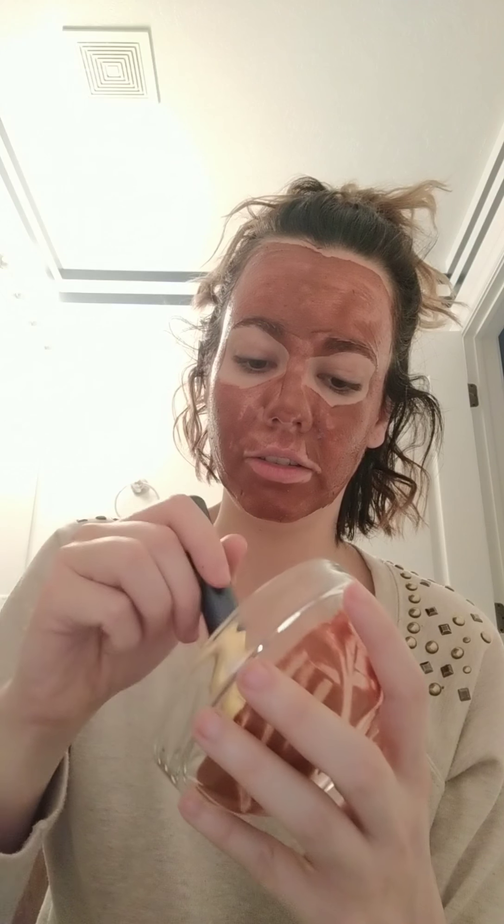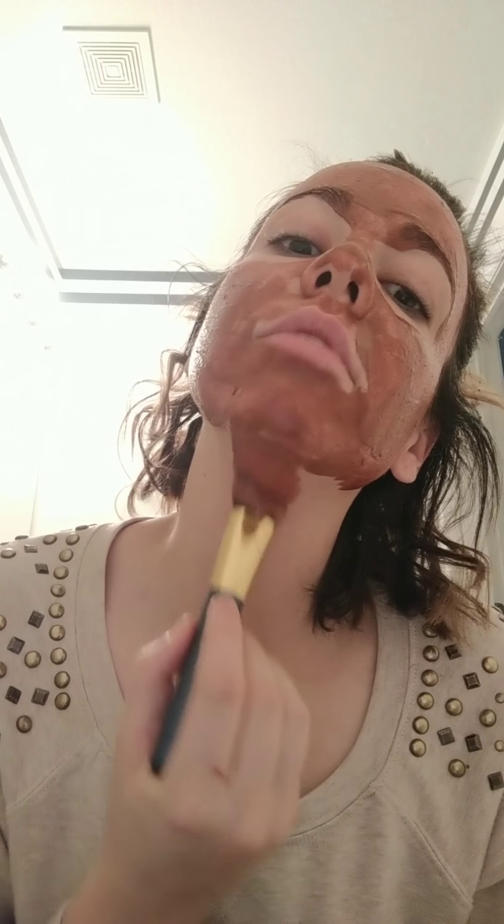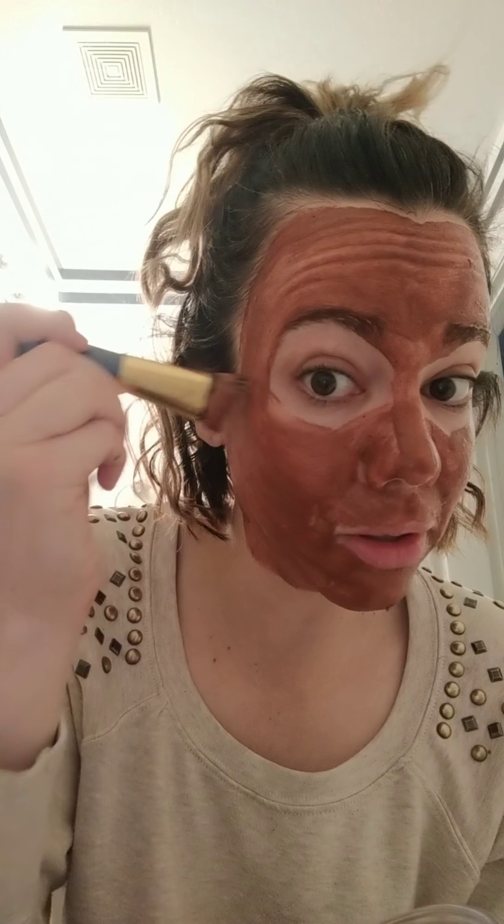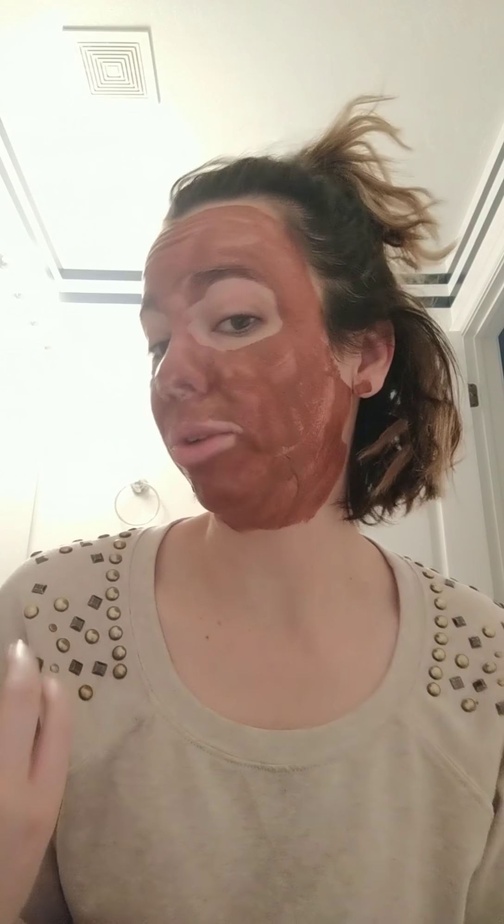If you still have some left after that, it's also totally fine to put on your neck. So you can take anything that's left and go farther down. Even with the measurements I gave you, for most people you're not really ever going to need more. I've practiced this on my husband — he has a big head — and that same measurement still works for him. That's kind of how I base it.